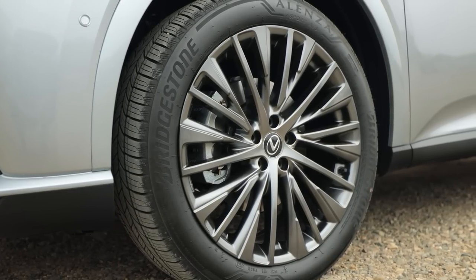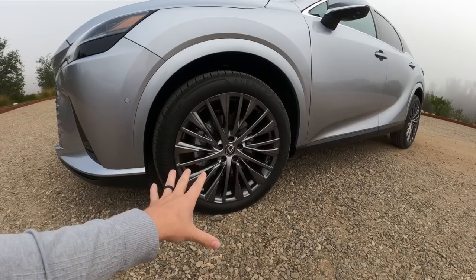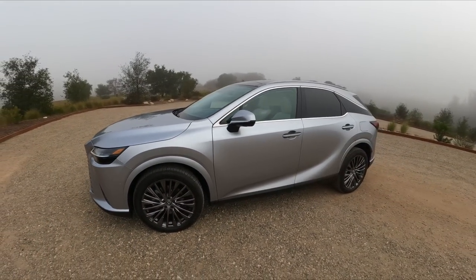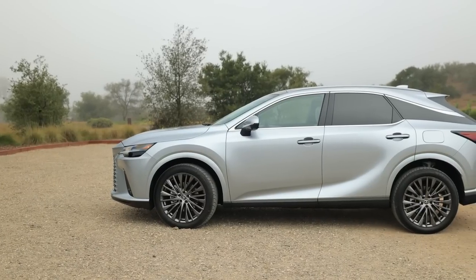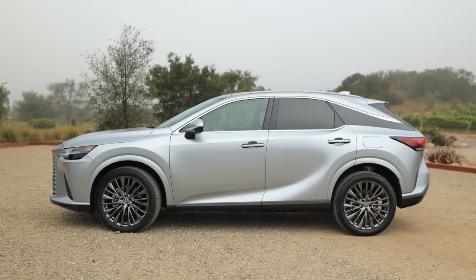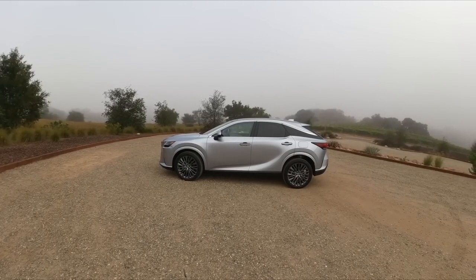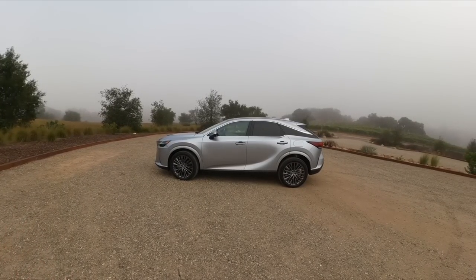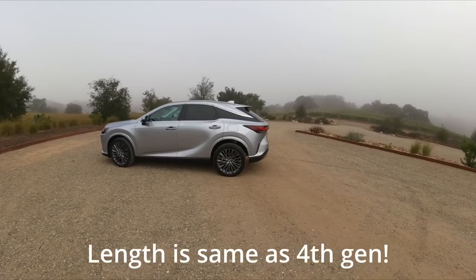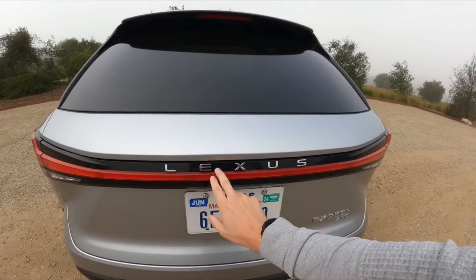We have these huge 21-inch wheels — this is the first time we've seen 21-inch wheels on an RX. The previous model had 20-inch wheels, and this is unique to the Luxury grade. Taking a step back, the new RX's proportions are different: the rear overhang is much smaller, the wheelbase has grown — I believe around 112 inches. Overall it looks a little bigger but it's wider and maybe a tad shorter than the old model.